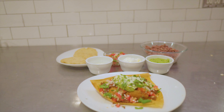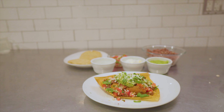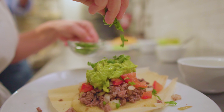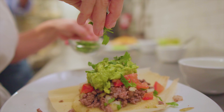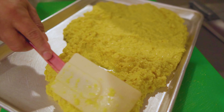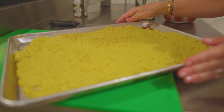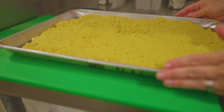The deconstructed tamale is a fun version of a normal tamale, and I find it's much more kid-friendly because the kids can actually see what normally goes inside a tamale. First, preheat your oven to 325 degrees and grease a small baking sheet that we're going to spread the masa on.